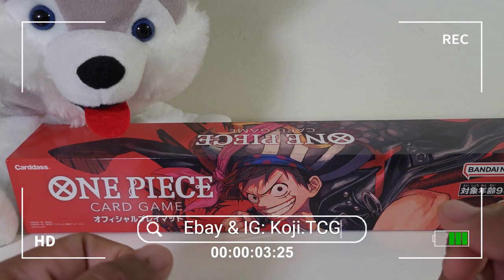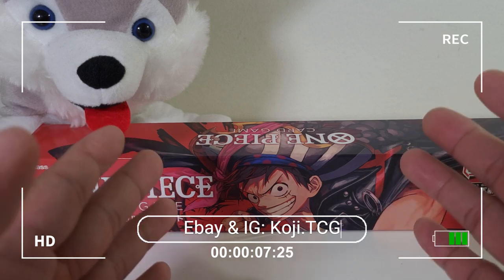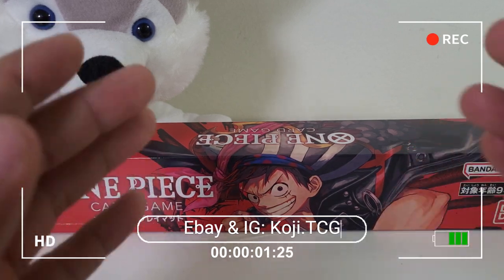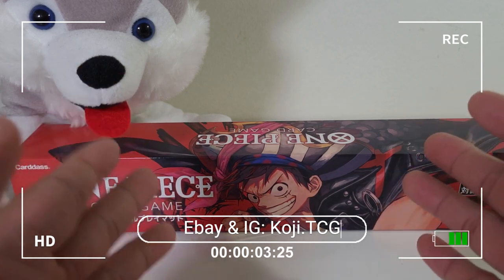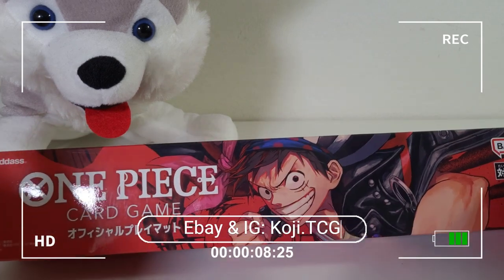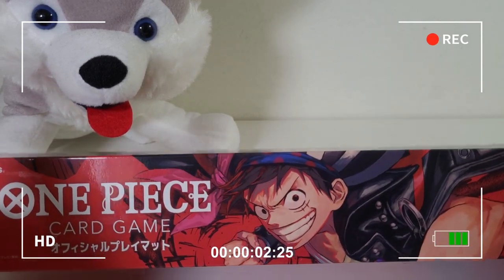Hey guys, welcome back to the channel. My name is Ray, that's Koji, and today we're going to introduce a new series called Worth It, where I review some of the hottest items releasing for the One Piece card game. For the inaugural episode, we're going to look at the new One Piece Luffy playmat to see if it's worth it.